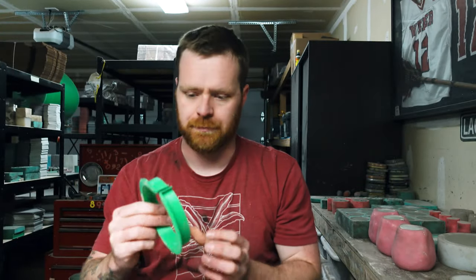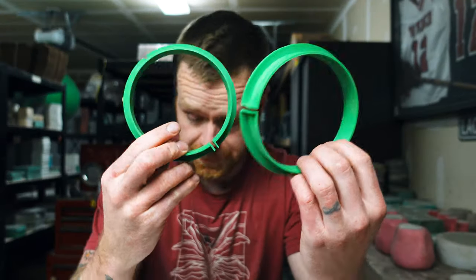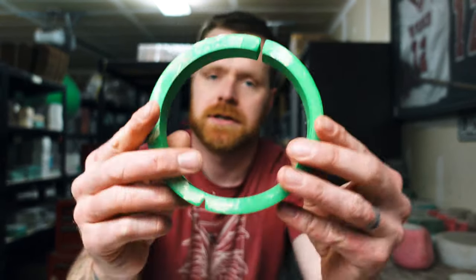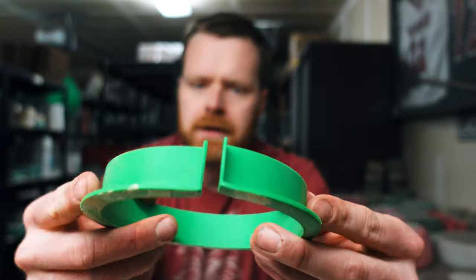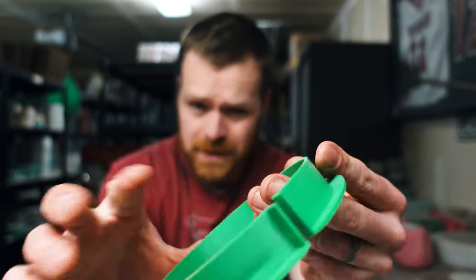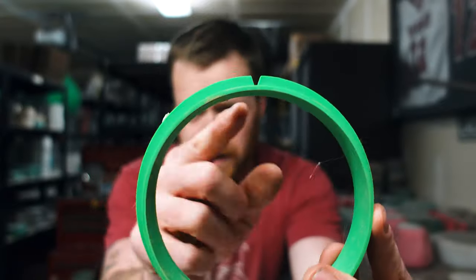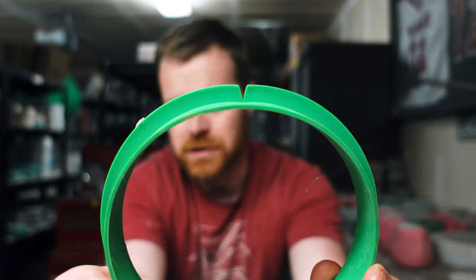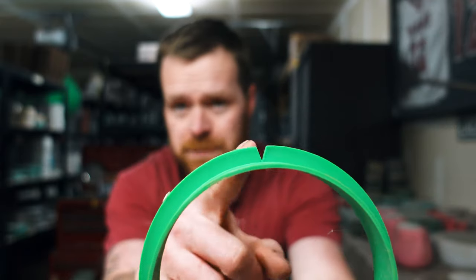But before we do that, I printed off these two rings. These are just our shells that I'm going to be using. They clamp shut right there, and then I also have a little break right here. The reason I did that is so I can actually open this up just a little bit without it buckling.